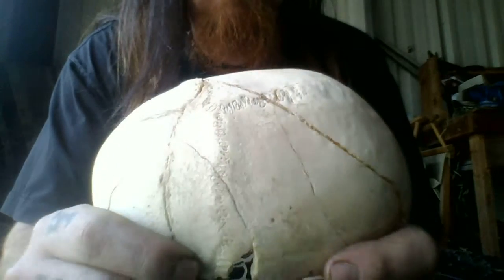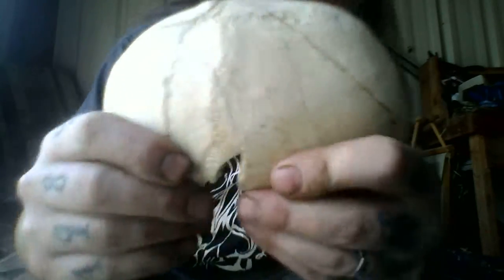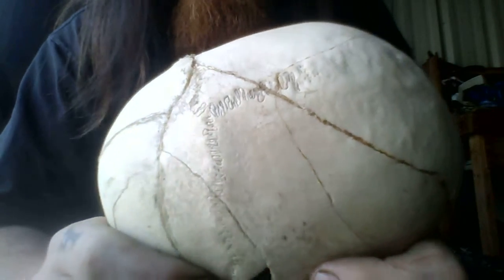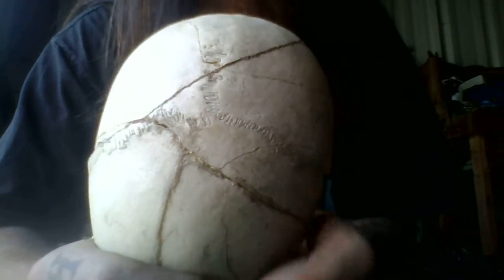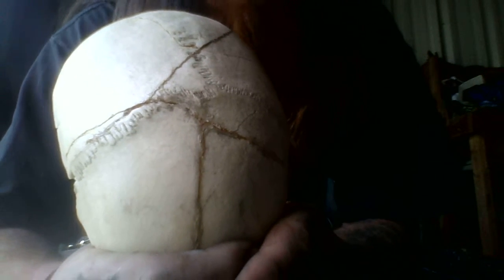This is a human skull. I'm showing it off for educational purposes. It's pretty banged up, but I got it from a school in Paris, France. They sold it to me for about roughly a hundred dollars.